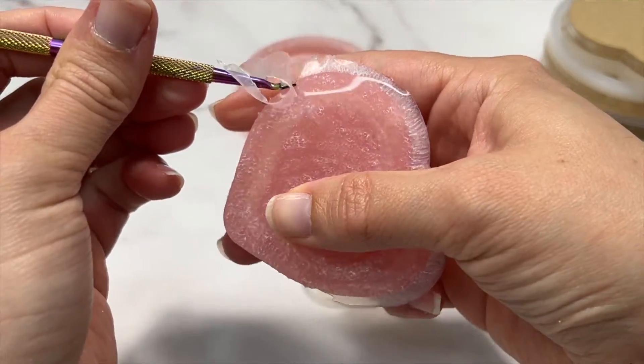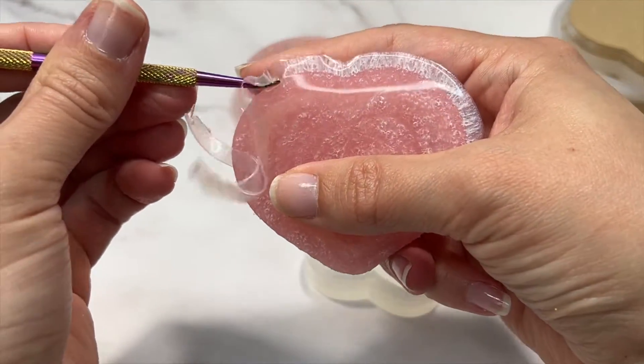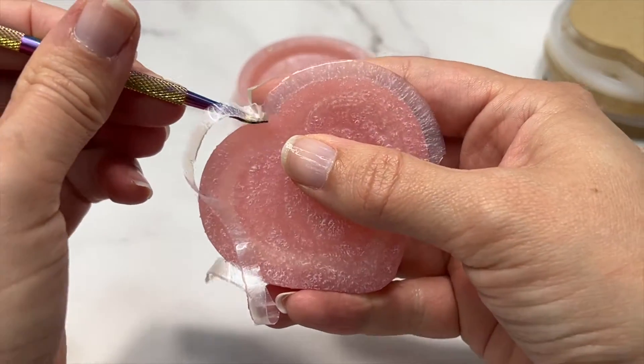It's so satisfying how easily the tool is gliding. I definitely recommend doing this part of the mold making process.